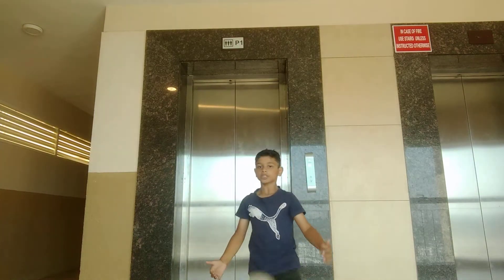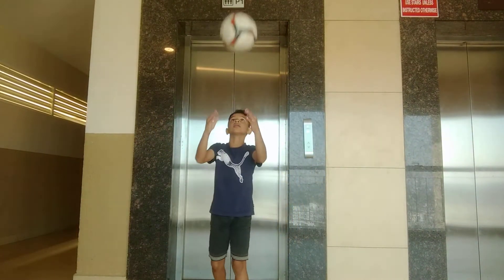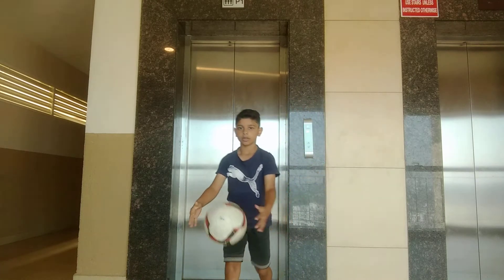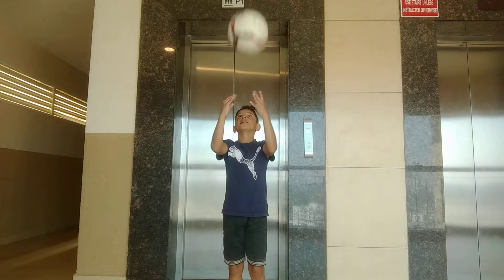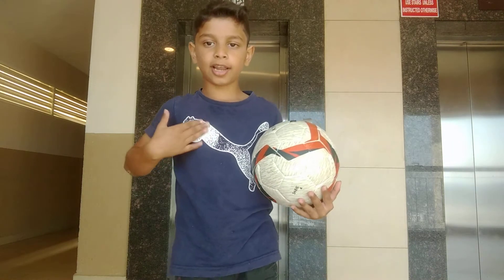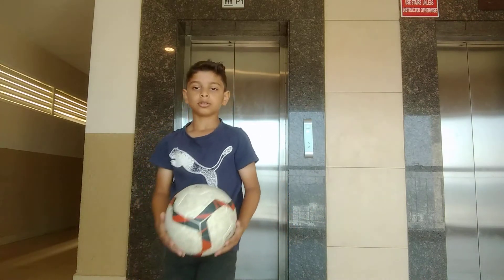I am going to teach you guys how to chest the ball, okay, so it's very easy. The basic drill to do this is very simple - you just think the ball is coming to you and you need to use your right side to control, okay, so it's like that.